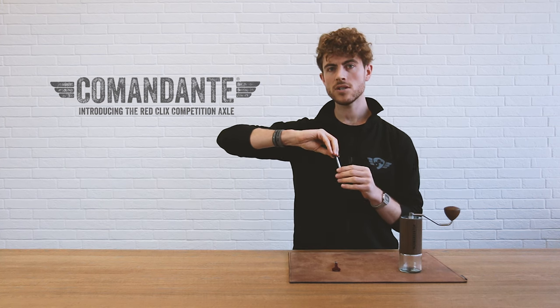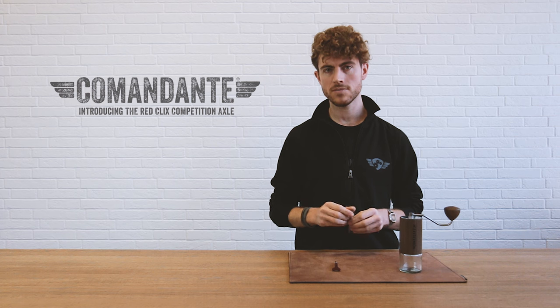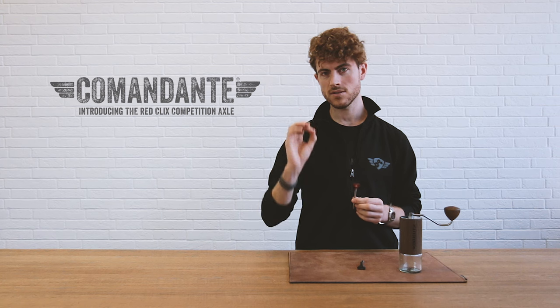The main difference is that the standard axle changes the grind size per click by 30 microns. The Red Clicks axle changes the particle size by 15 microns. Remember, it's 1000 microns in one millimeter, so we're talking very, very fine adjustments here. The Red Clicks axle is going to give you all of the precision you need for dialing in that espresso perfectly and getting your coffee tasting just right.